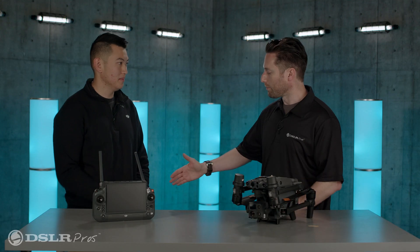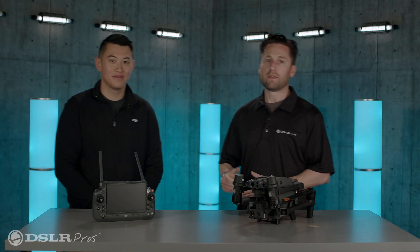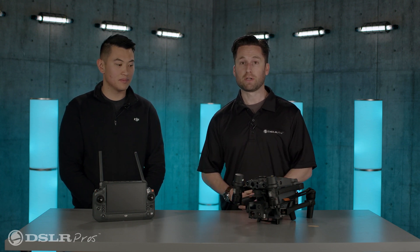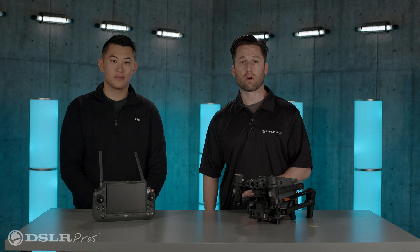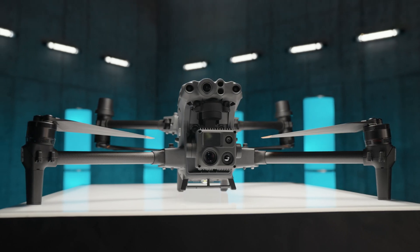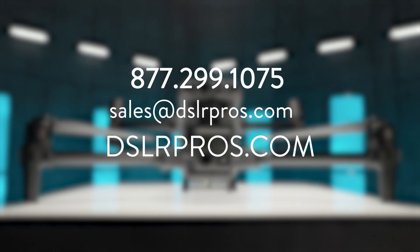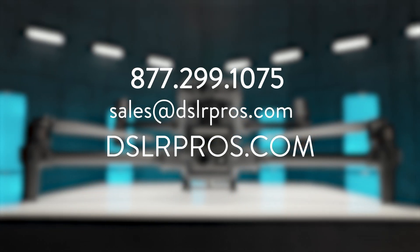That's a lot of information — very exciting. Thank you Michael, I appreciate you being here. Thank you guys for tuning in. There's a lot to learn about the M30 and M30T and we're very excited about it. Let us know what your favorite feature is in the comments below. To learn more, reach out to DSLR Pros at sales@DSLRpros.com, visit DSLRpros.com, or give us a call. I'm Jeremy — thanks again for tuning in, we'll see you next time.